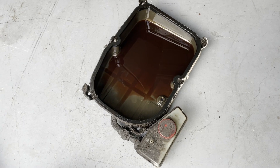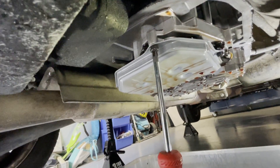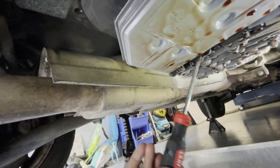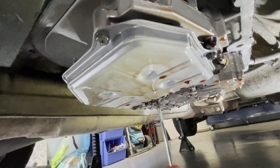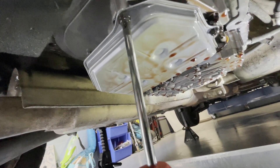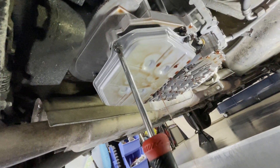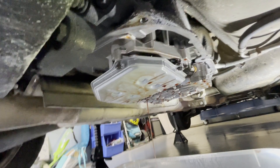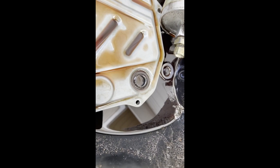Now we're going to get this filter out. We've got three Phillips screws - one here, one right there, and one more. Once we get these three screws out, we should be able to pull the filter down and get it out of here. There's more fluid coming out of there - it just keeps coming. Here's the old filter out; you can see down into both of those holes and it looks kind of dirty to me.